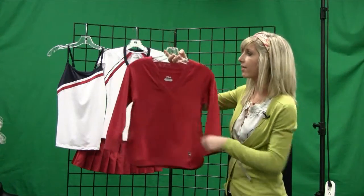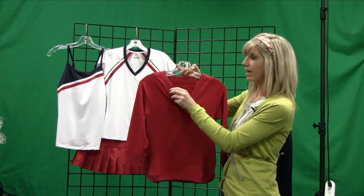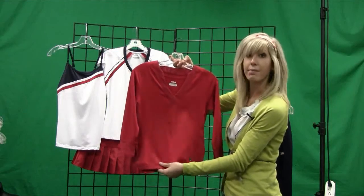A great choice for a warm-up top is the three-quarter top in crimson. This top also has the v-neck detailing. It has mesh outlining the neckline, the cuff, and the bottom hem.